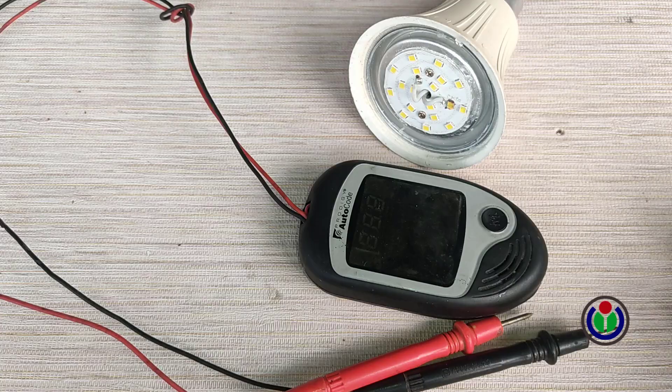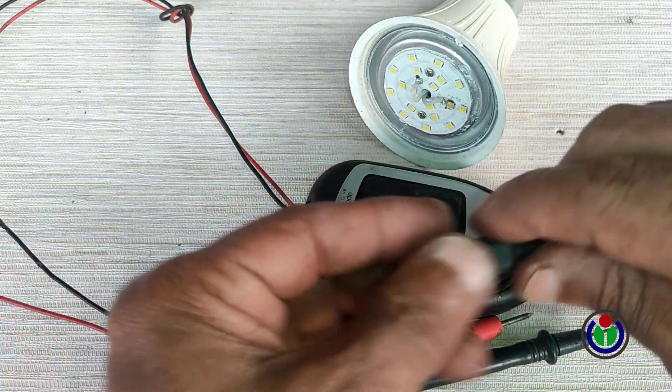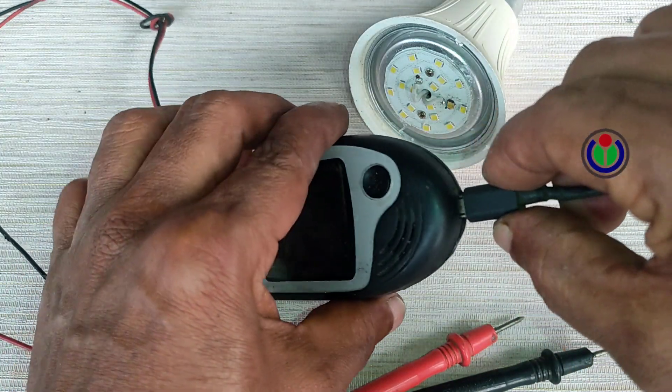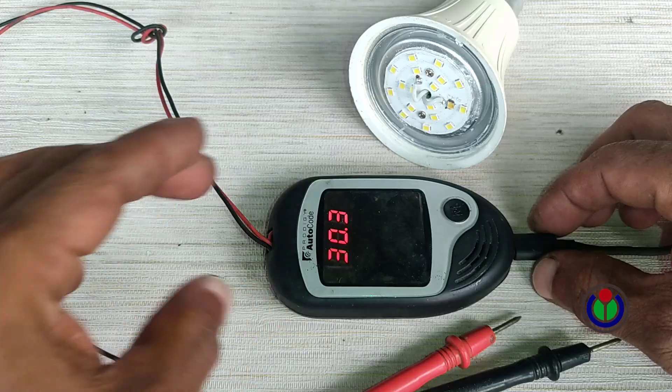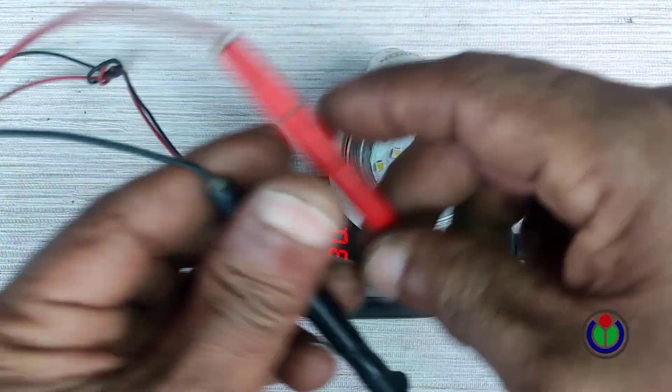Now I will check all the LED chips on the PCB board. I will use my pre-made module to check the LED chips. With this, the voltage of all types of LEDs can be checked and whether they are good or not. I have given the link required to make this module in the description.